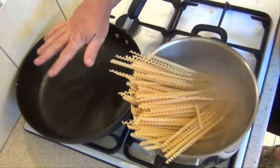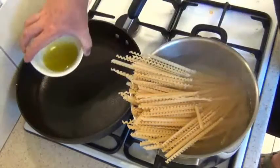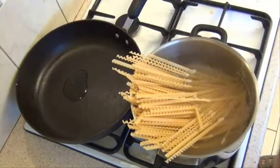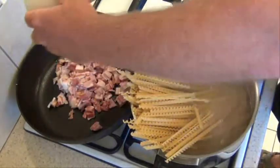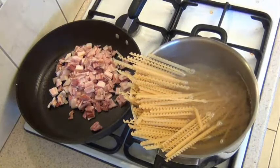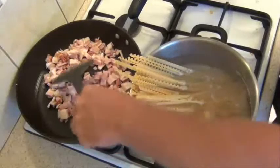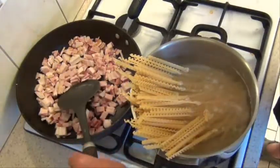While that's going, we'll get the actual sauce ready. I've just got that on a medium heat. I'll just put in a little bit of oil — not too much, because it is bacon after all. Pop all the bacon in, and we just want to cook the bacon until it starts to get a little bit of colour, which will take three or four minutes.